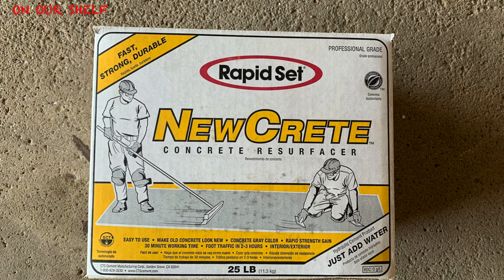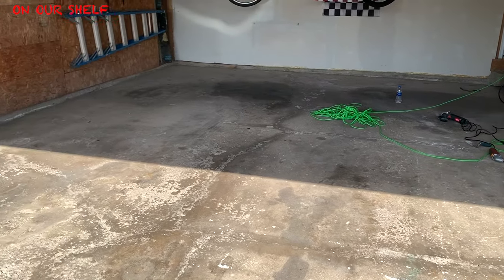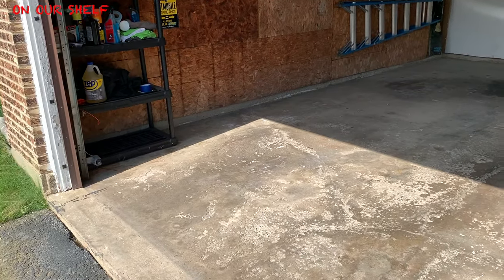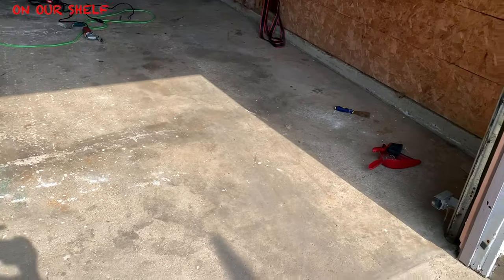What's up everybody? Today we are going to resurface our garage concrete floor. This house was built in 1985, so this is the original floor of the garage and as you can see it's kind of cracked. It has some oil stains. It's actually cracked pretty bad, and the biggest problem is that when you walk into the house from the garage you track in a little bit of dust because this thing is chipping and peeling — that's been the biggest concern.